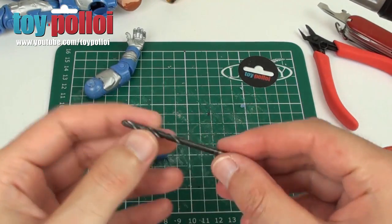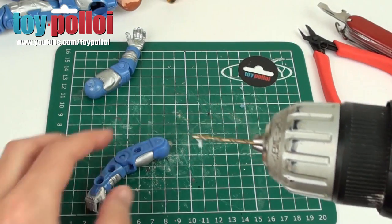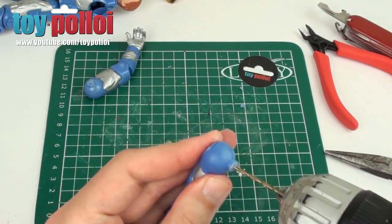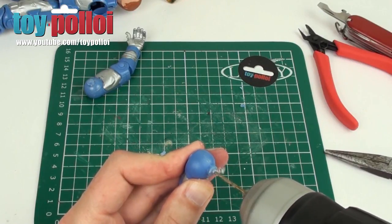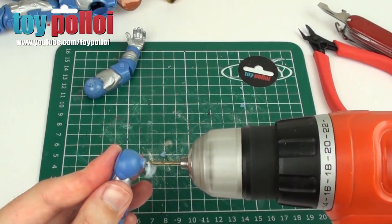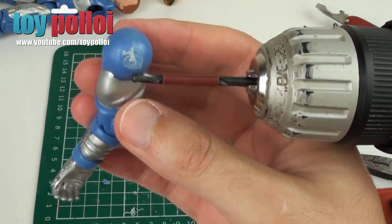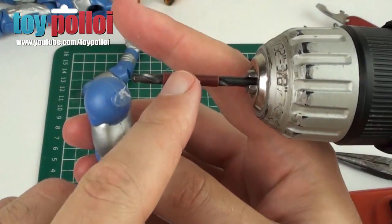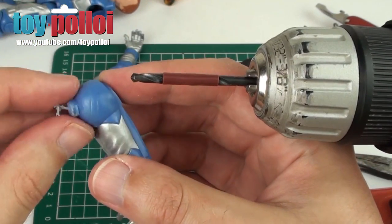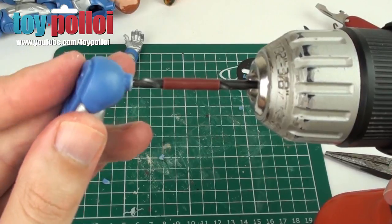We're now ready to drill a hole into the arm. I've got two drill bits — one slightly smaller than the screw diameter, and a much smaller one for a pilot hole. First I'll drill the small pilot hole to make sure everything's lined up, then use the larger bit. I've put a bit of tape on the drill bit to mark the depth of the screw, so I won't drill too deep and risk coming out the other side of the arm.